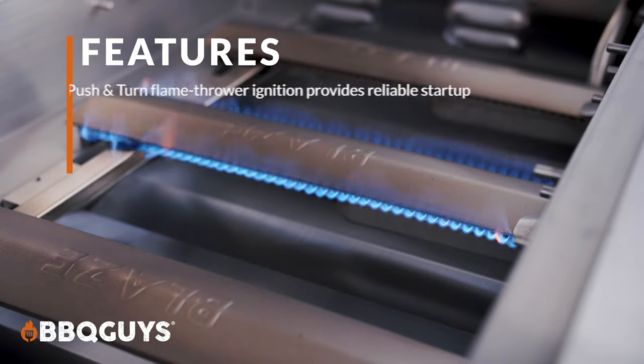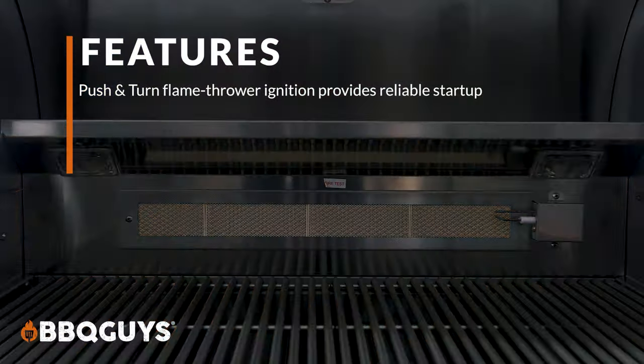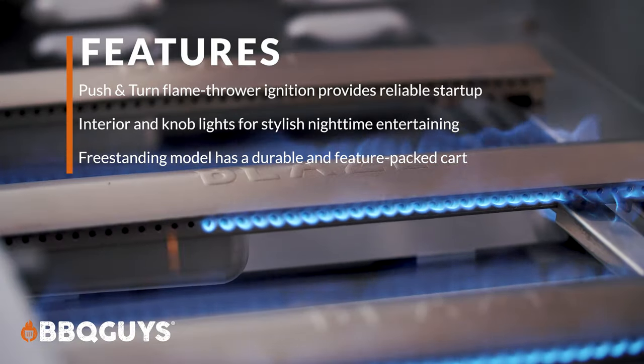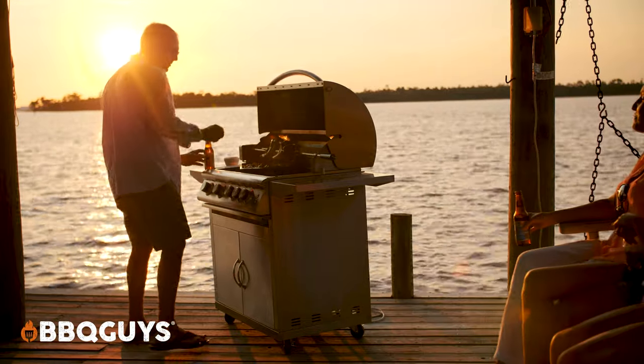From a features perspective, this grill has you covered — from its flamethrower style ignition system and secondary ignition through the flash tubes, to the interior and exterior lights. There are loads of great features on the freestanding cart model. And of course, the grill comes with a best-in-class lifetime warranty. So overall, this is a great premium gas grill with lots of great features, outstanding performance, and a lifetime warranty. If you're in the market for a premium gas grill, I definitely recommend checking this out.